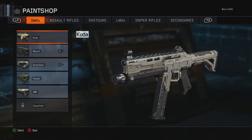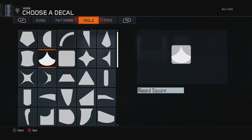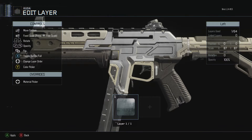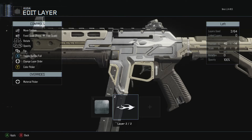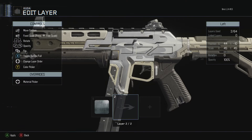To make any chrome flames camo, you take the gun, go to tools, get the square, and fill up as much of the gun as you can. Go to the material picker and pick the silver chrome one right here, then go to patterns, get a flame, and fill it up most of the way. Go to the color picker — I pick the third one down on the gray spot on the black.